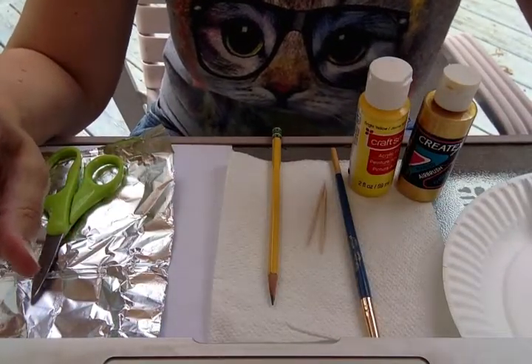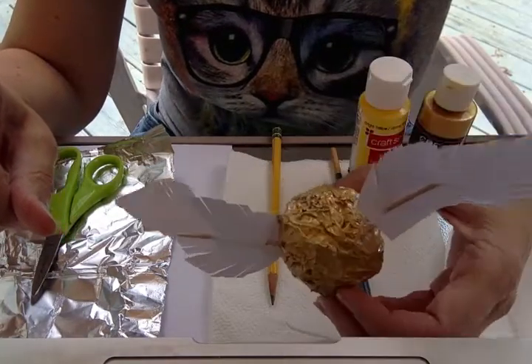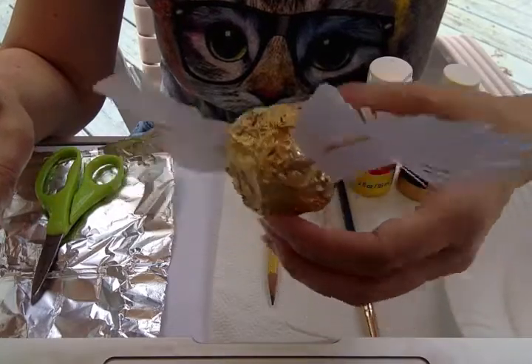Today's project is the Golden Snitch from Harry Potter. So here's the example — front and back.